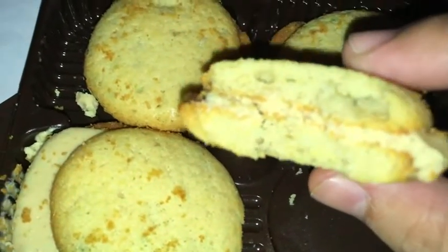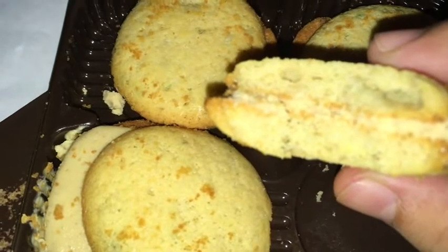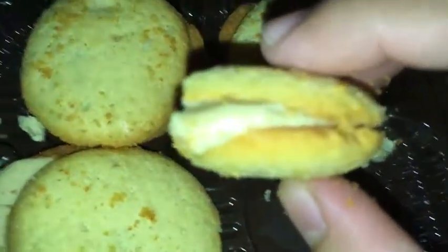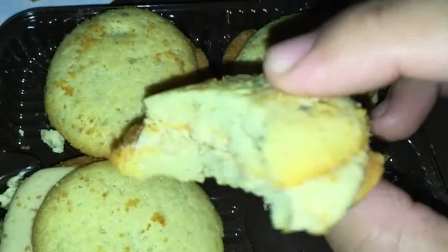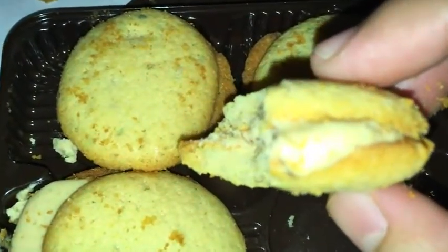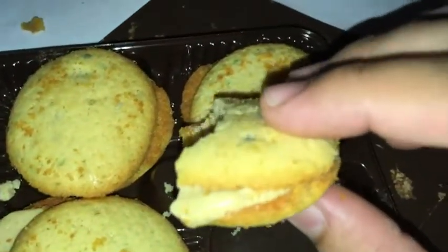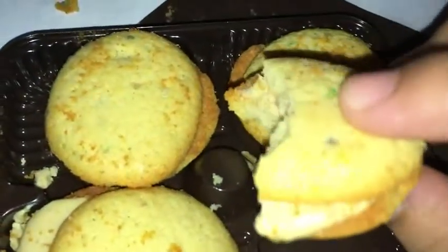I got that peanut butter taste when I took the bite. It's kind of like a crunchy cookie — soft and crunchy — and then you get the peanut butter in the middle, which just tastes like peanut butter. It's birthday cake peanut spread, so technically it's kind of just like a peanut butter, maybe with a little bit of birthday cake taste to it, but it mostly tastes like a peanut spread.